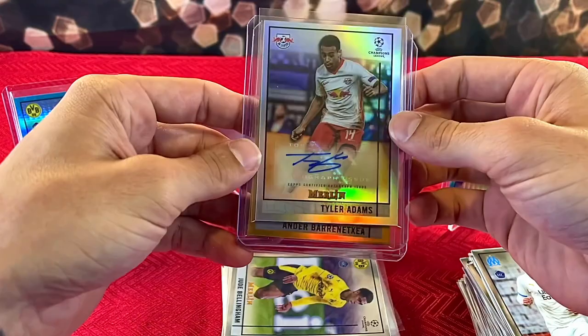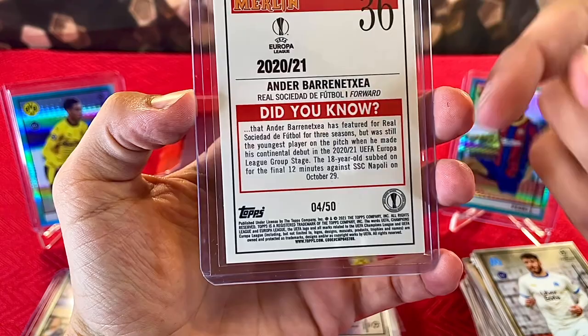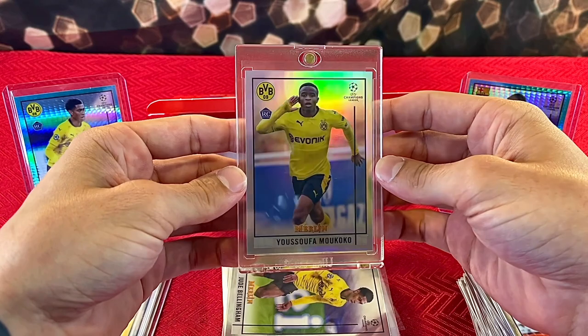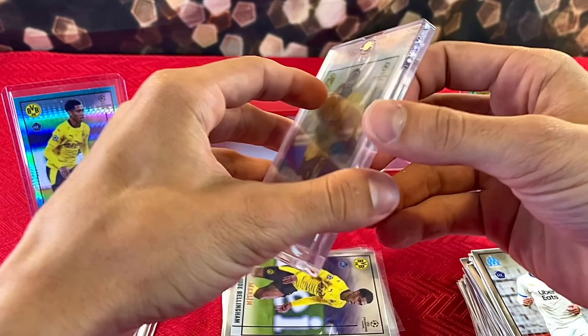Jeremy Doku, Jude Bellingham, and a Francisco Trinco refractor. For the highlighted cards: our autograph was Tyler Adams, we got a gold refractor of Ander Herrera numbered 4 of 50 — he's an 18-year-old sub, very young, hopefully he develops well. My favorite card of the break: the Yusufa Makoku rookie refractor — he's my favorite, so I'm happy to pull this. Comment below what you thought of the break, and if you'd like to see more soccer rips — like, comment, subscribe, show some love. Peace out!